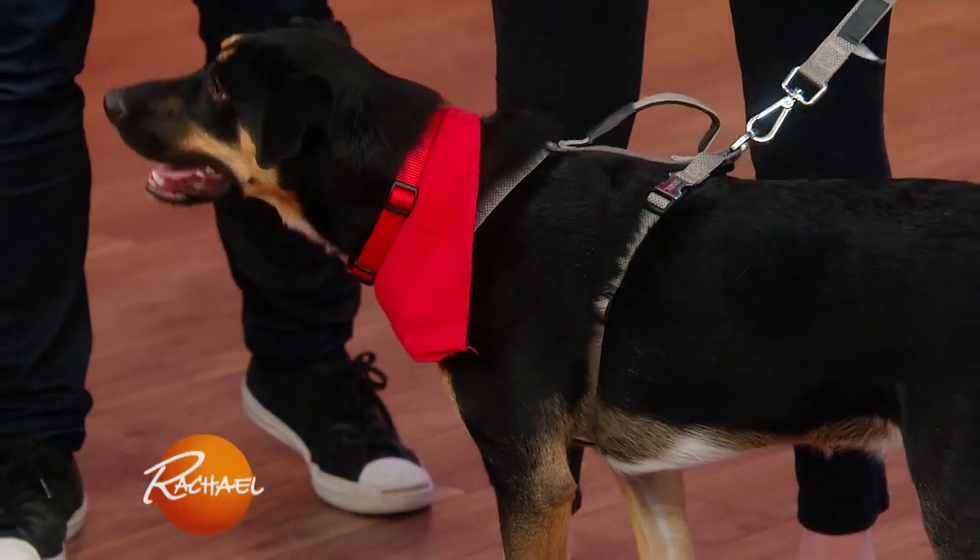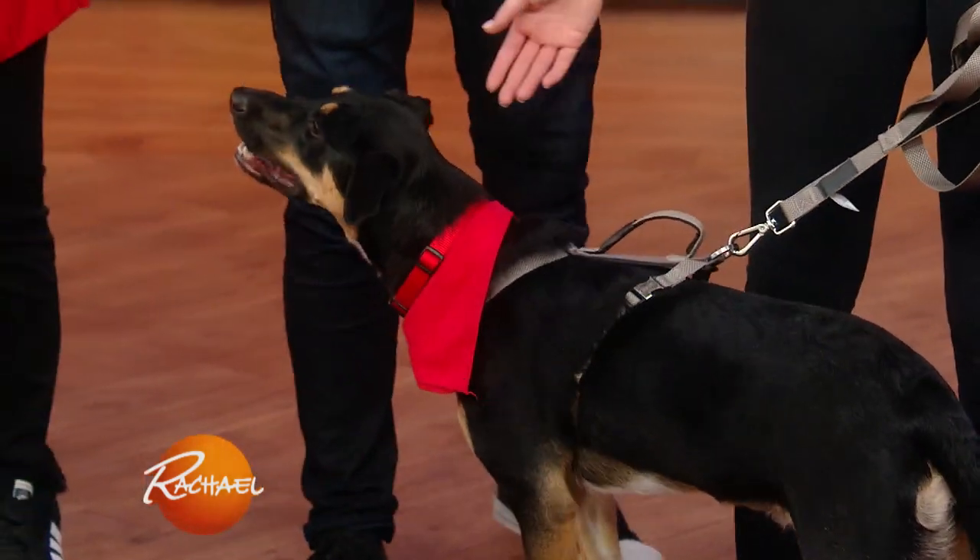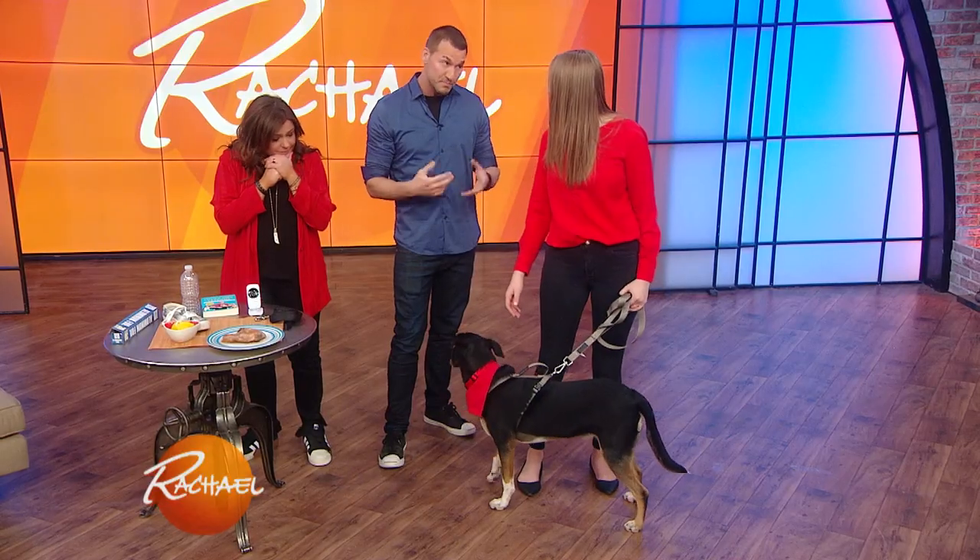Oh wow! She just grabbed something off the counter. There could be chicken up there — chicken bones — which is potentially fatal to a dog. Now it's a very simple way to stop this. Number one, invest in one of these.